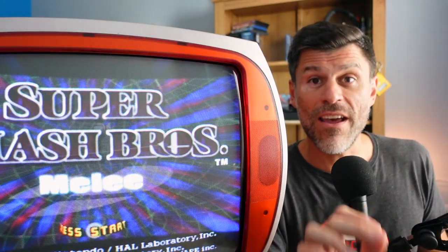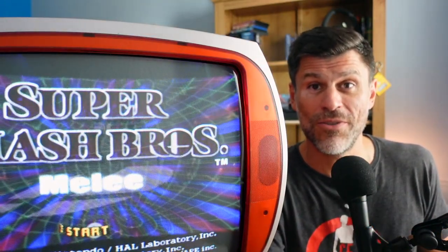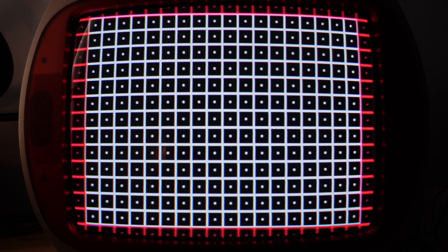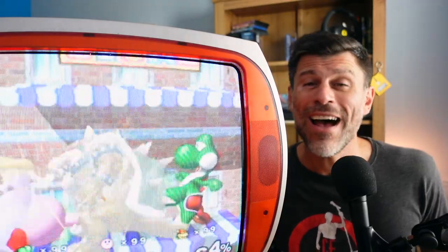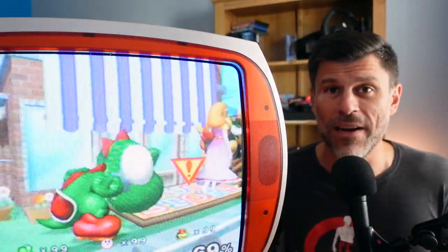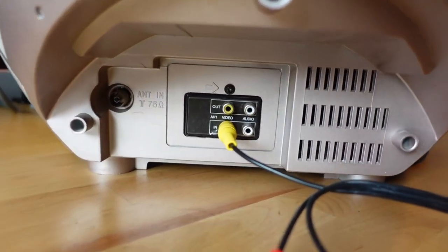I have never paid 30 euros for a consumer set before - this is the first time. It didn't come with a remote, so I can't get into the service menu. And the other part about this - this might be cry me a river to some of my American friends - but this set is composite only.